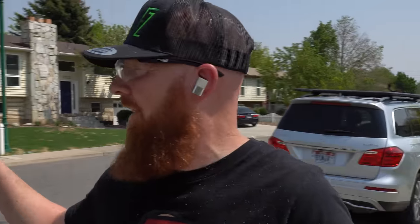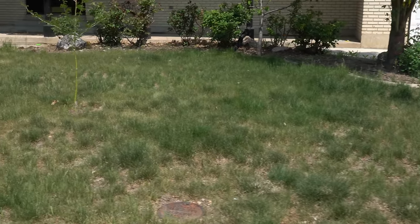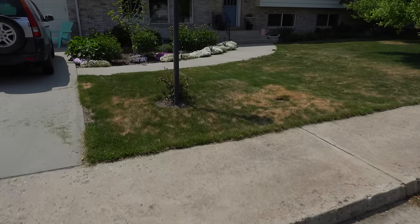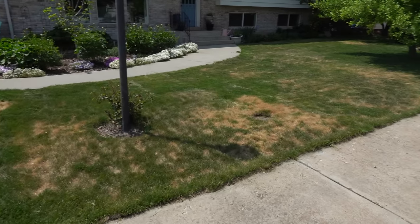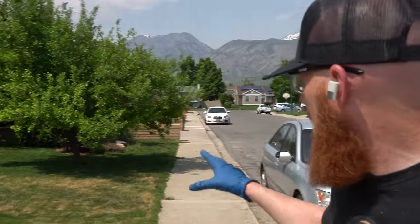Drought stress dormancy comes in all shapes and sizes, and this time of year it is a completely normal thing to encounter. Take, for instance, this neighborhood I'm at right now. Across the street we've got aqua green grass, but this lawn right here has all these funny shapes and patterns going on that almost seem sporadic. The color in essence has an orange tinge to it.